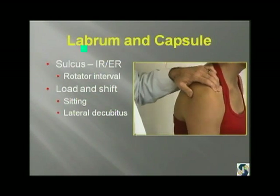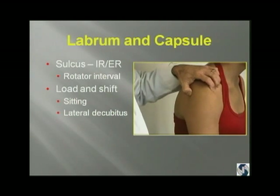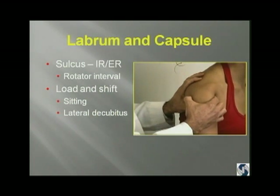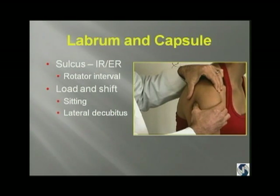Then check for instability — the sulcus sign in internal and external rotation, which is Nobuhara's test. If you have a positive Nobuhara's test, you might think of tightening the rotator interval. But some people need the rotator interval not to be tight so that they can do the things they want to do. You have to differentiate between laxity and instability — instability is patholaxity. Do load and shift testing to assess laxity posteriorly and anteriorly, the drawer test, and always compare sides. This cheerleader and gymnast had a totally asymptomatic normal side that looked very lax.